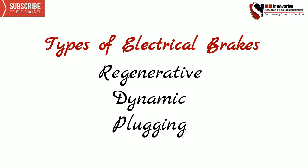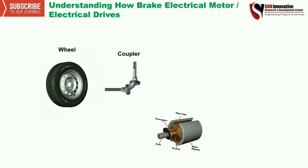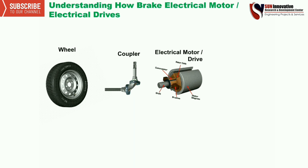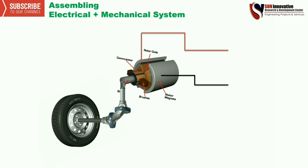Hello everyone, welcome to Sun Innovative YouTube channel. Today's topic is understanding the electrical brake for electrical drives. To understand this, let us take one wheel for movement, one mechanical shaft, an electrical motor, and a power supply battery. All of these are required to assemble one electrical plus mechanical system, as shown in the figure.